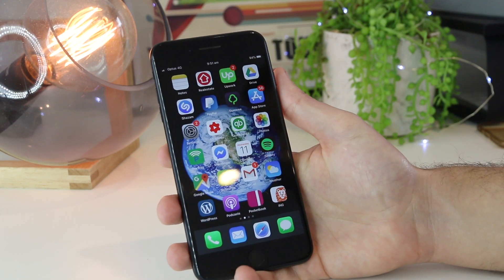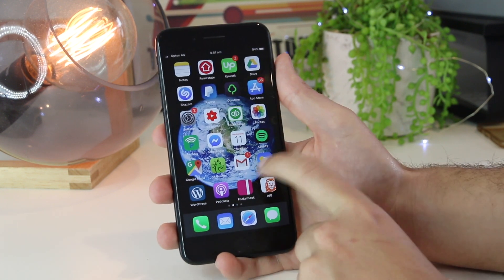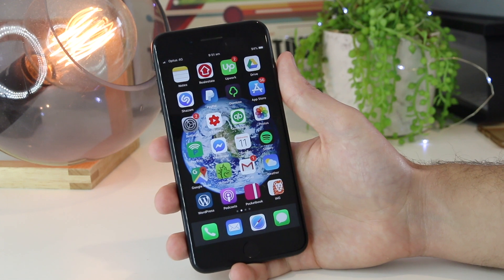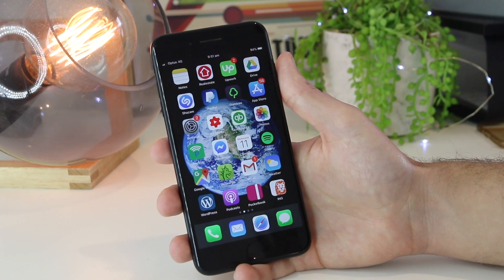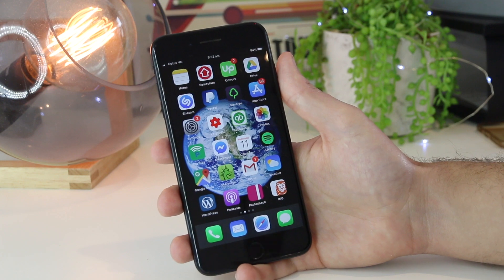So there you have it — several tips on how you can regain the speaker sound and volume on your iPhone device. I hope this video has worked for you. If you've come up with your own solutions or fixes, please share them down below in the comment section, as you'll be literally helping thousands of other iPhone users out there. Thanks for watching and I hope to see you in the next one.